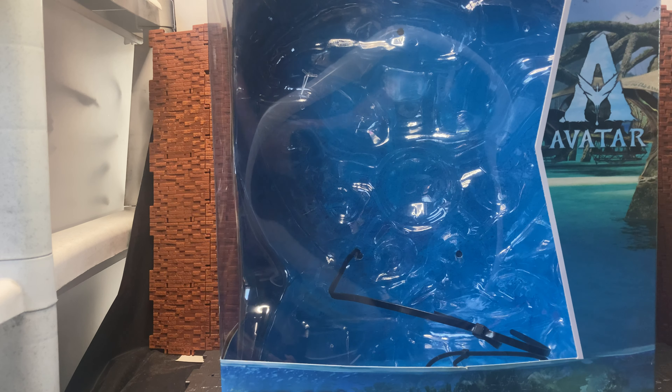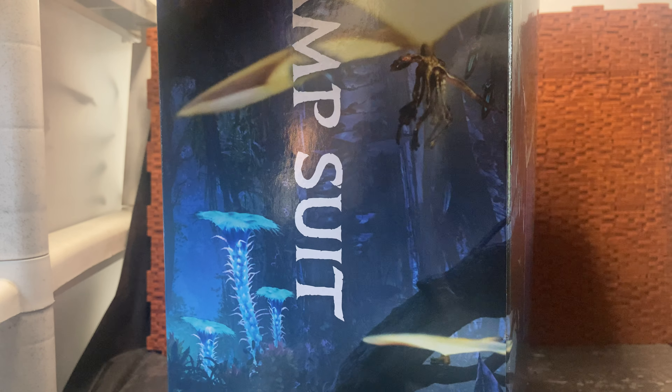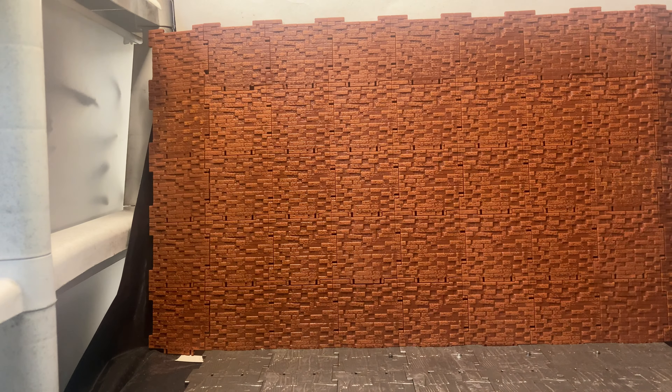You can see the differences in the boxes. The crab suit box shows the water area of Pandora, where Avatar: Way of the Water takes place, while the original AMP suit box — which came out around the same time — showcases more of the forest or jungle area of Pandora from the first movie. It's interesting that the boxes are slightly different to reflect that.